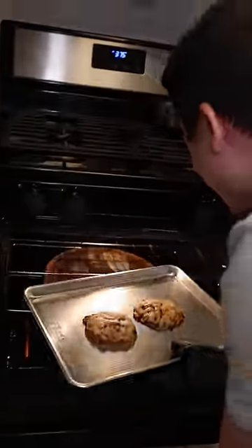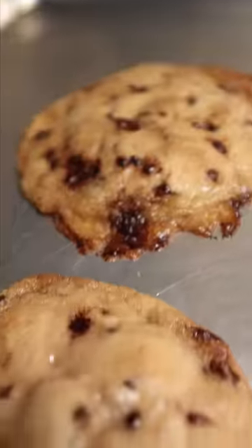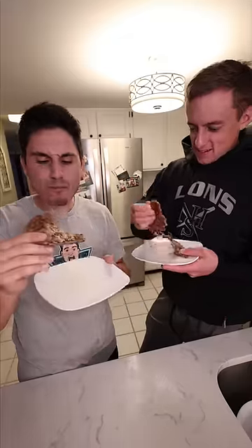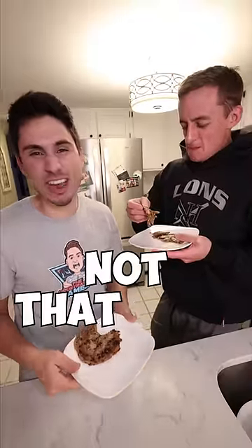Hey, that looks like a cookie. So can you make a cookie from cookie dough ice cream? I mean, you can. Let's see how it tastes. It's not that good.